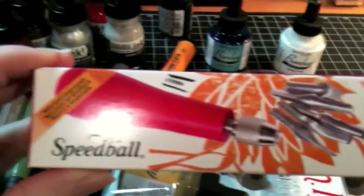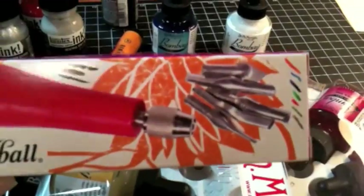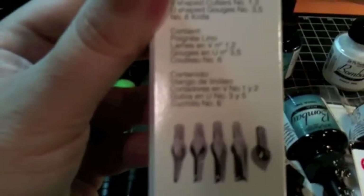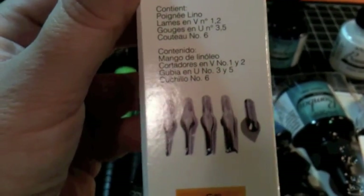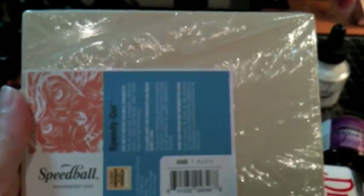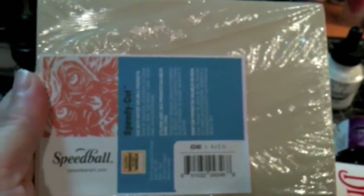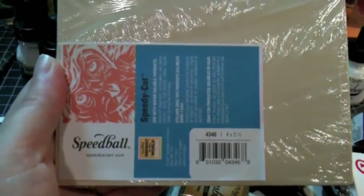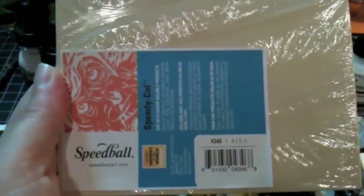I also got some carving tools to try my hand at making some handmade stamps. Those are the carving tips inside. And then I got a block of Speedy-Cut. I can make any size stamp I want on here. I'm obviously not going to start out with stamps this large — I'll just try my hand at smaller ones and then go for bigger ones once I have it all figured out.